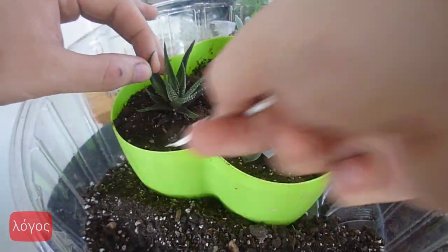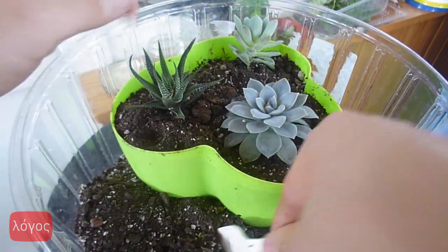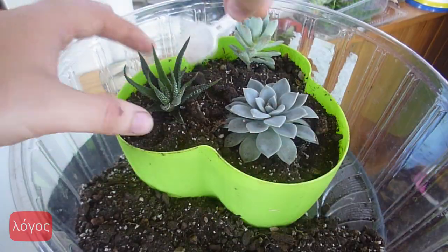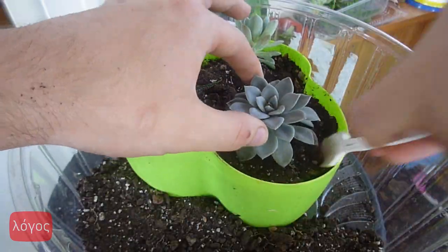Now you know that when you plant different species of succulents or other plants in one pot, you need to match them by their light and watering requirements. And you need to pay attention to water drainage.